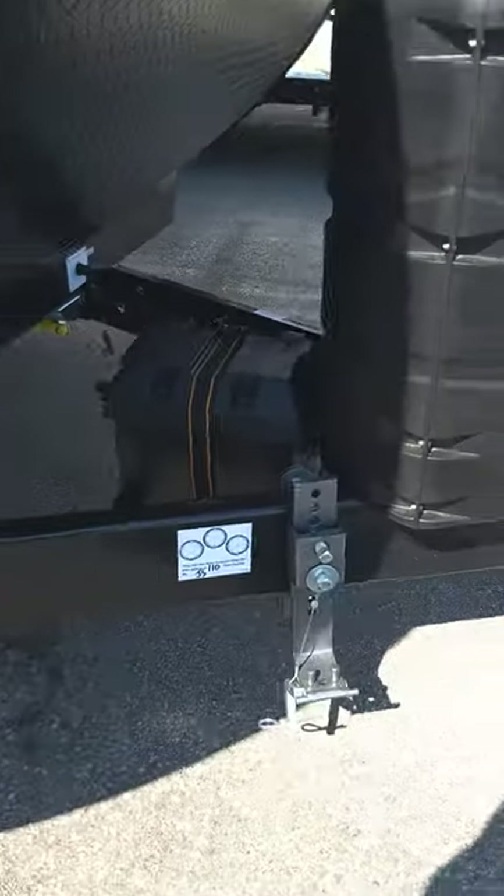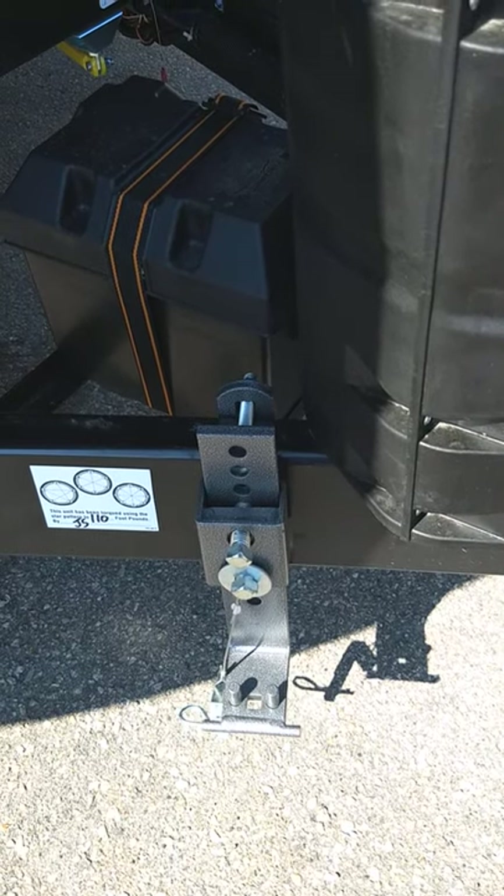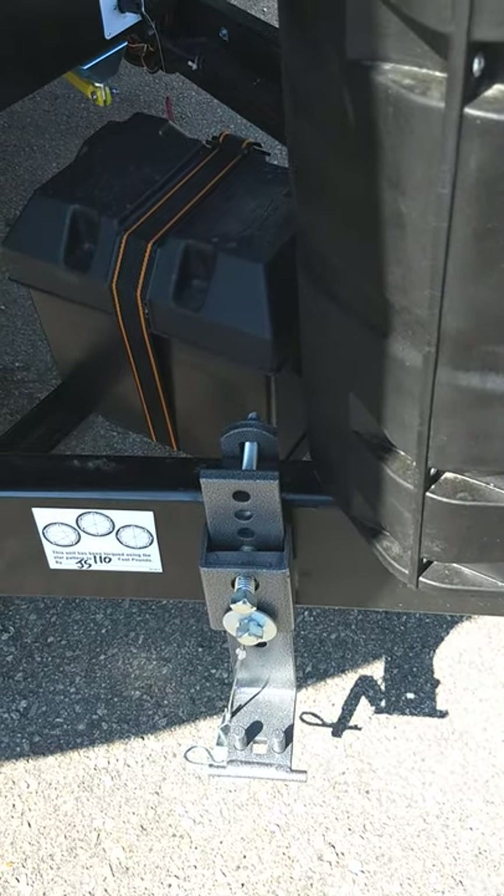Your hitch — we'll show you when you get here how that works. It's a Centerline Husky hitch, so you can also look online to refresh your memory. They have videos on their website.